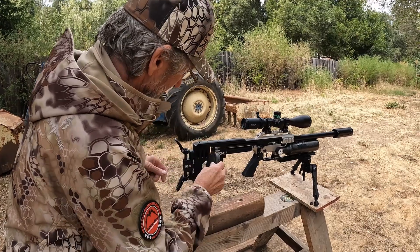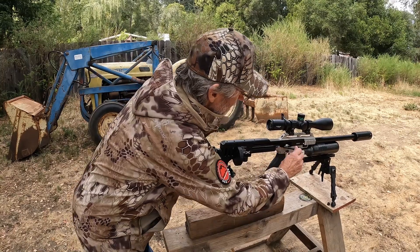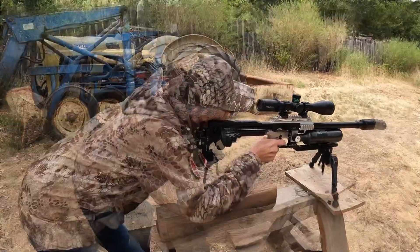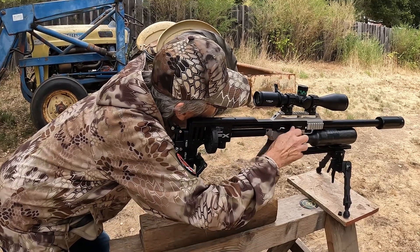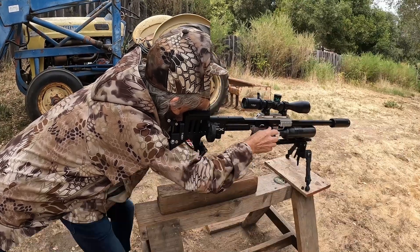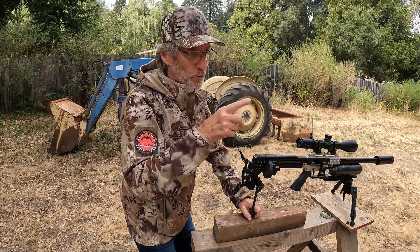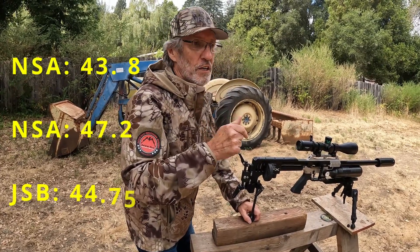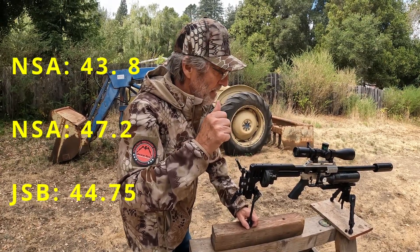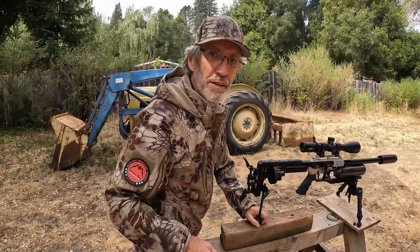All right. Nice positive click. Very nice. That's smooth. I have four 43-grain NSA slugs, four 47-grain NSA slugs, and pellets from JSB which are 44 grain.